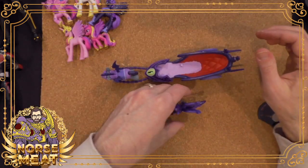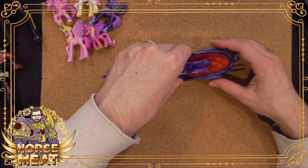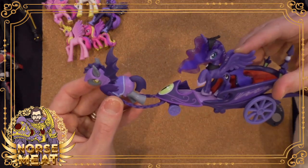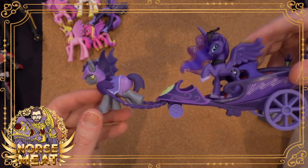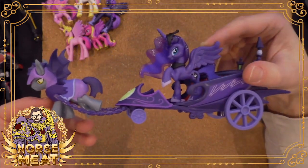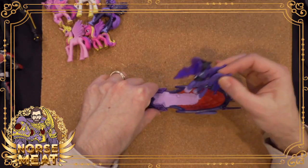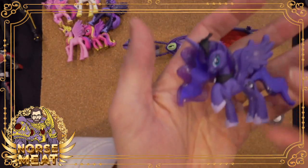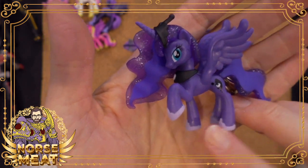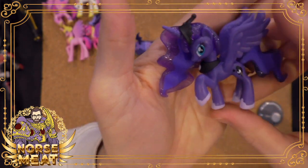Most of these figures stand up really well on their own, so I'm not too worried if I don't plug her in. But yeah, then you've got the whole scene, which is great. And the difference in look when she's Luna versus Nightmare Moon — I mean, you could just say this is Nightmare Moon if you wanted to.